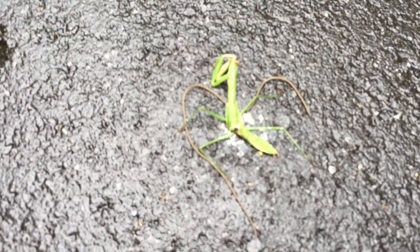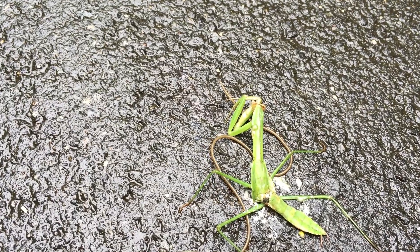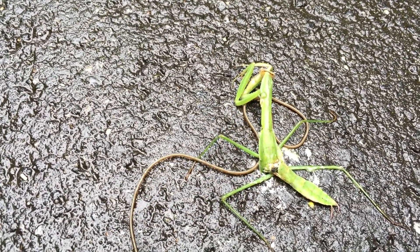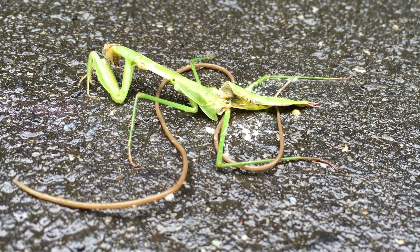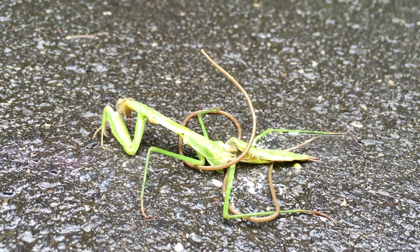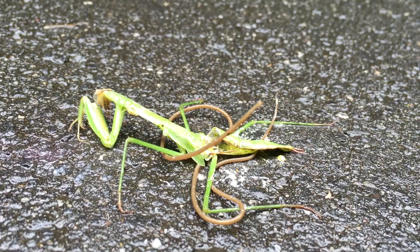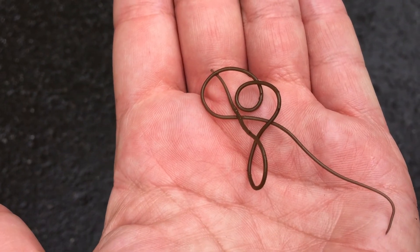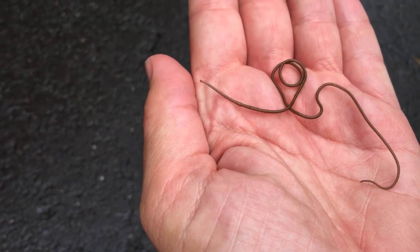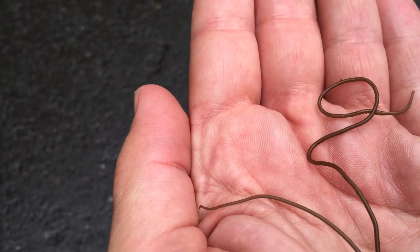Dead praying mantis, but upon further inspection there is something moving around here and I don't know what that is. I thought it might be a little snake of some sort - it's not a worm. It's tiny, super thin, thinner than the lead of a pencil. You can see it's actually trying to move the mantis. I'm hard-pressed to say it's a snake of any kind, but I don't know what it is.